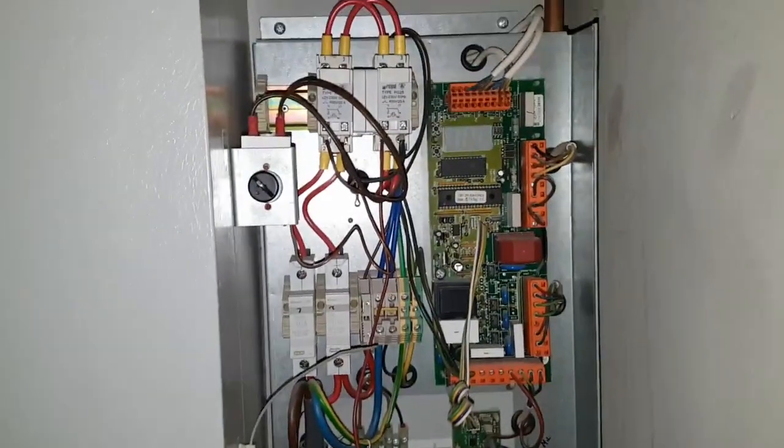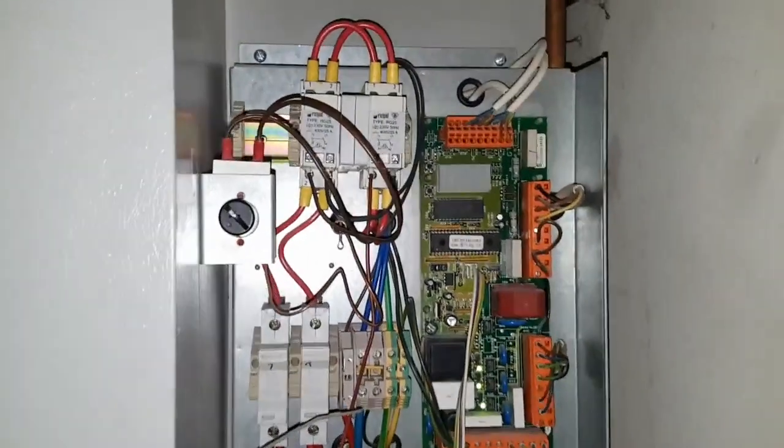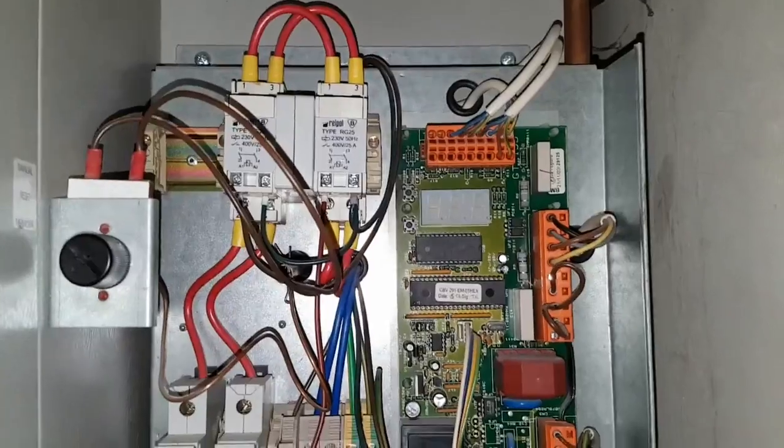Now I'm going to show you what's happened. I'm going to turn the unit on — watch this. I've turned it on. You can see there's no display on the main board, so the main board is definitely at fault.